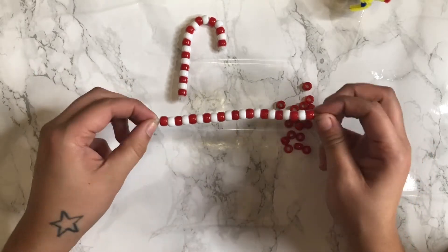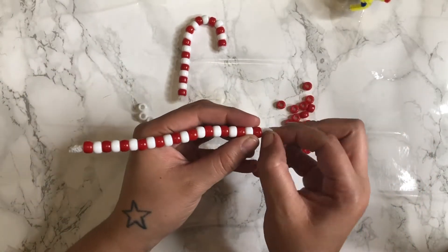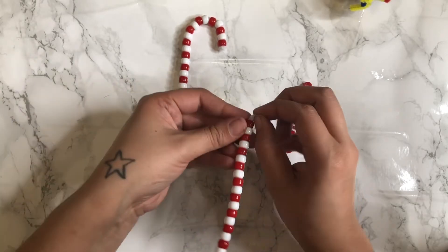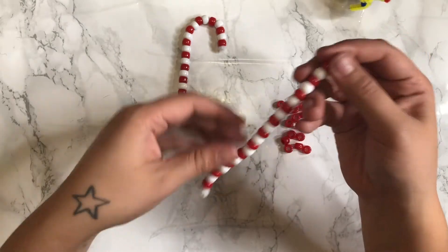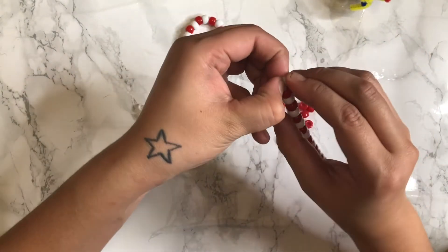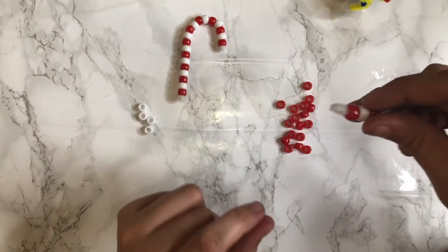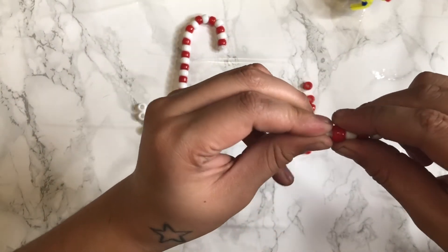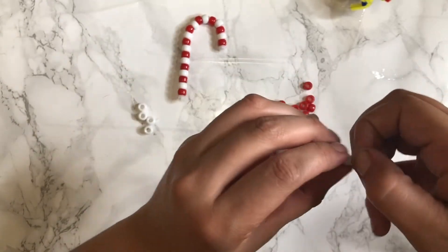Okay, so after you have your pattern, what you're going to do is turn it upwards, just like that, so you can cuff it. Then you're going to go to the top one and bend it as far down as you can so that it looks like a hook. Then you're going to push the red one back up, just like that, and then come to this side.